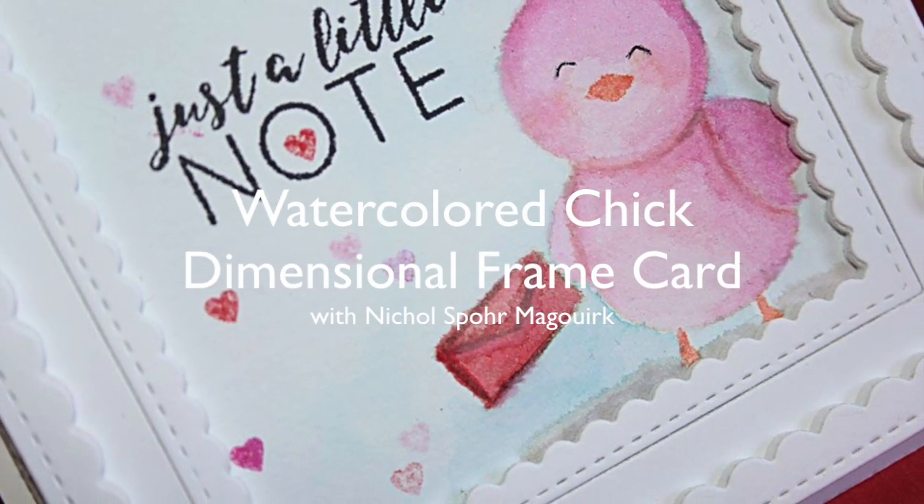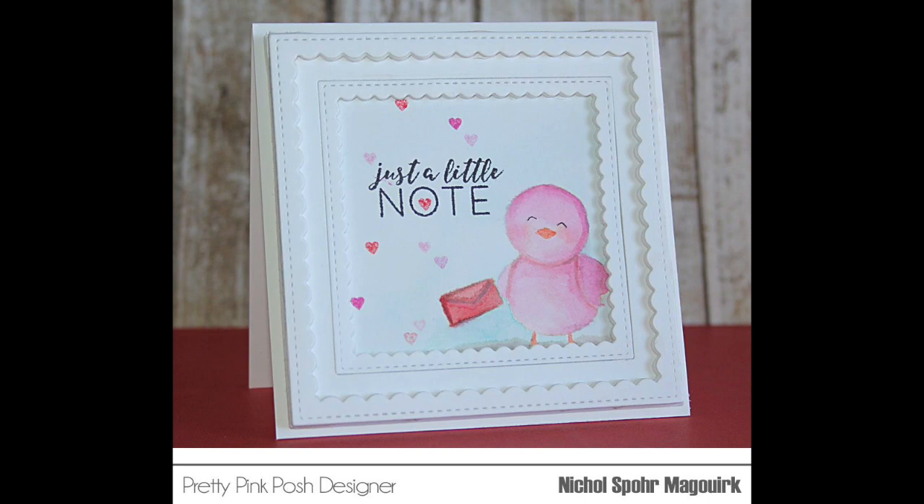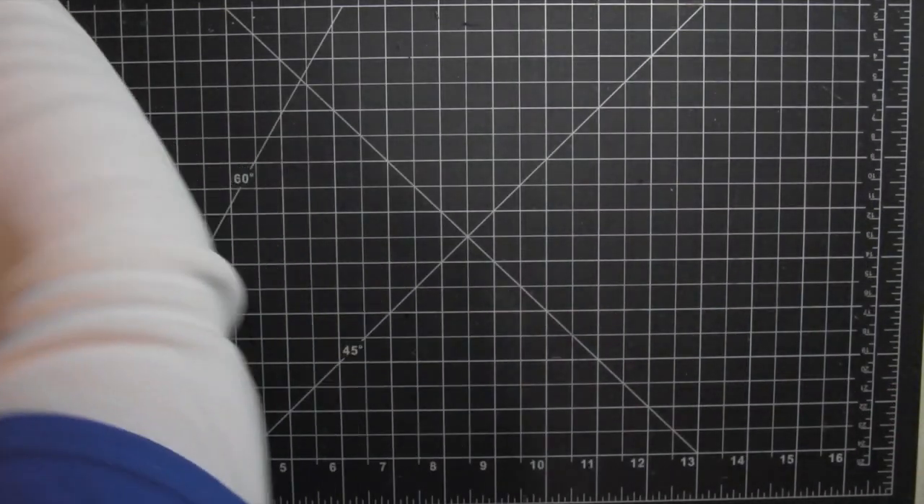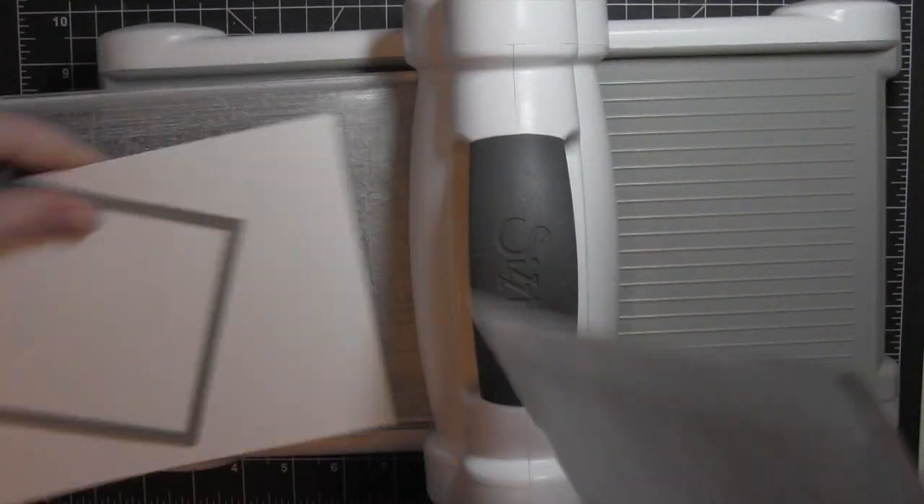Hi there, it's Nicole for Pretty Pink Posh and today I have a Valentine's themed card featuring a watercolored little chick with a dimensional scallop frame using some fun foam.